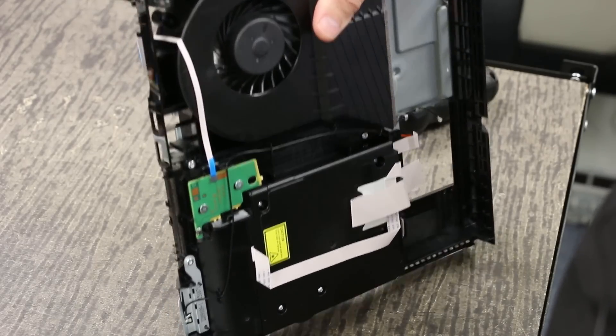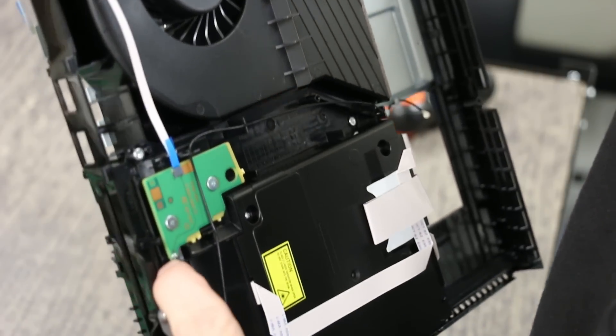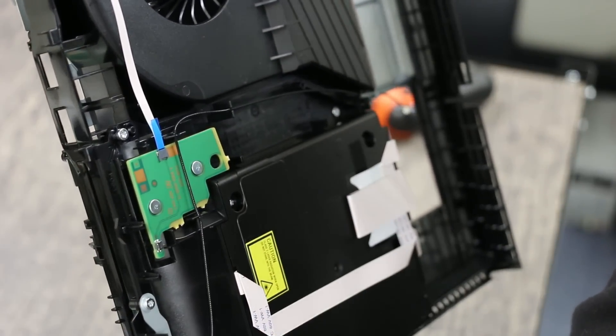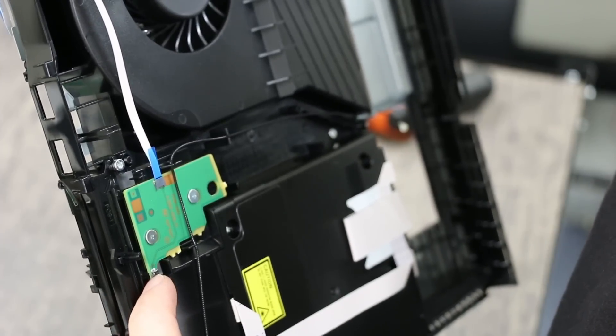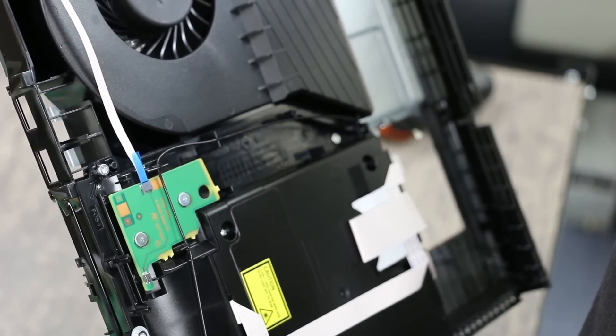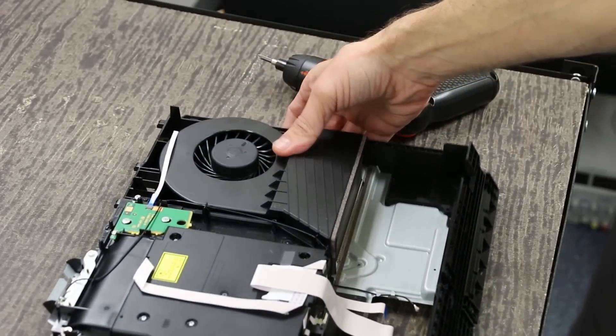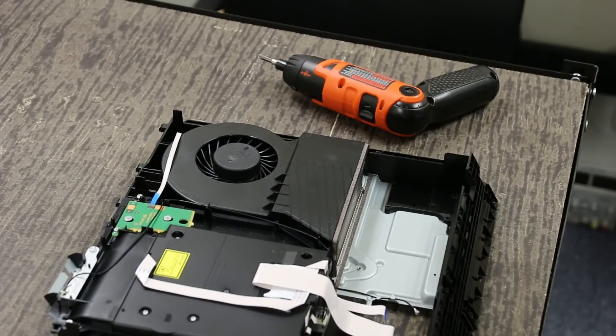One thing I want to mention as well — right here we have the actual physical button instead of the old style button that Sony used for these. So theoretically that's going to make it so you don't get the discs randomly ejecting. Sony had a lot of problems with those, so hopefully that's going to make it work a lot better. I think those are the main changes that I see in this, so we're very hopeful that it's going to go better.